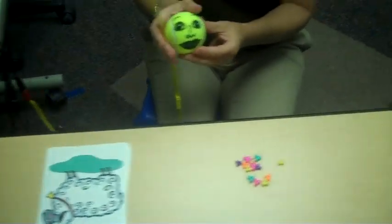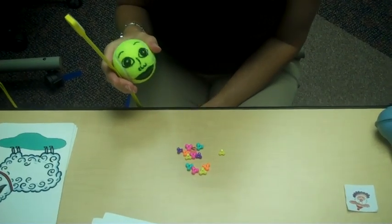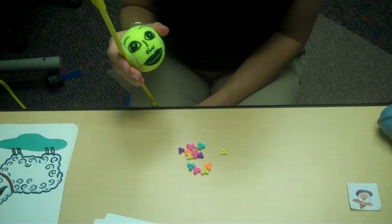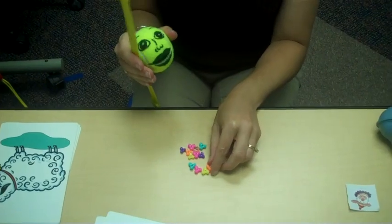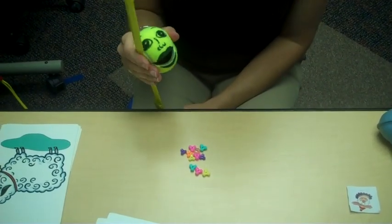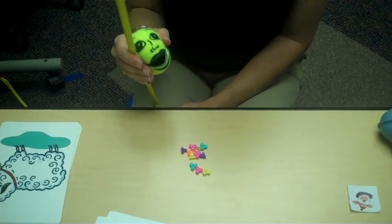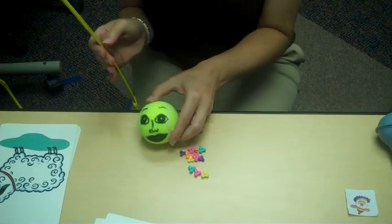Another activity I do with the tennis ball is focus on core words such as eat and more. So when we squeeze the tennis ball we would say more, eat. The idea of this game is to fill up the tennis ball with as many beads as we can, so the tennis ball gets full and the child generally finds this activity fairly motivating.